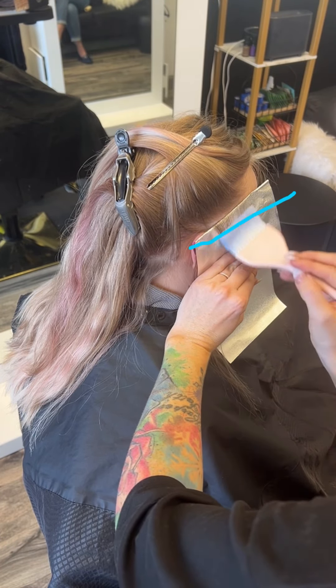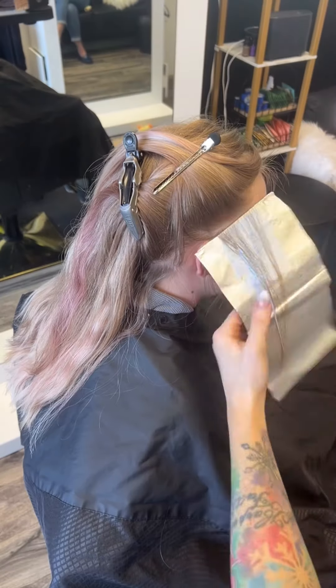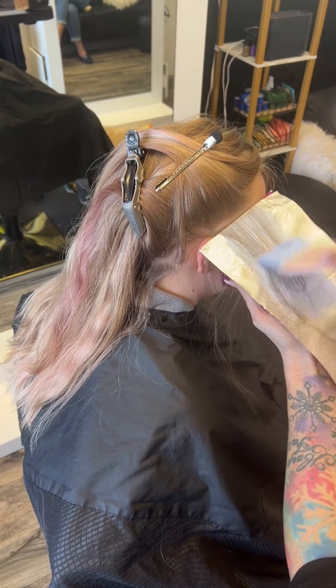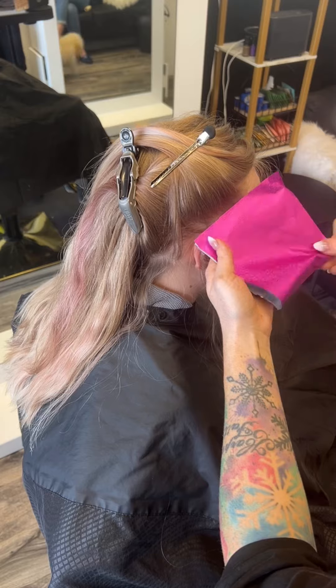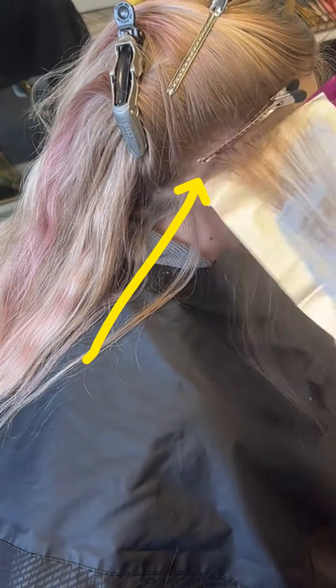Then I'm going to go through and apply my lightener — not right at the foil. When I first put down that lightener I laid it down about a half inch away from the top, and then I'm going to use the corner of my brush to really feather that lightener in.